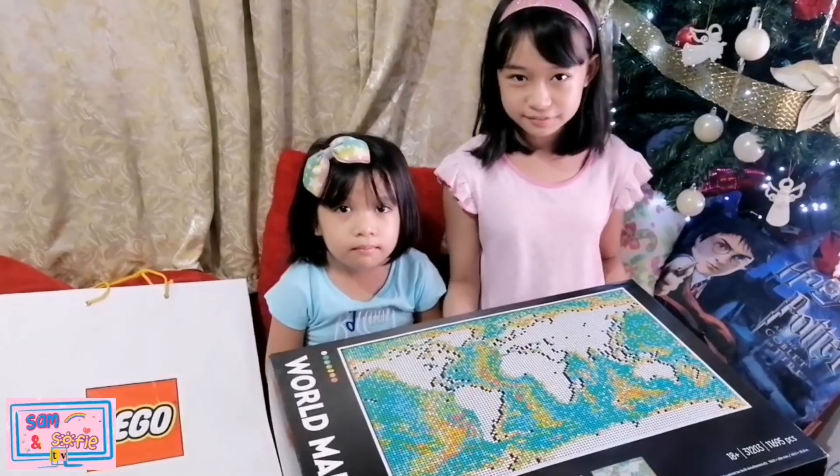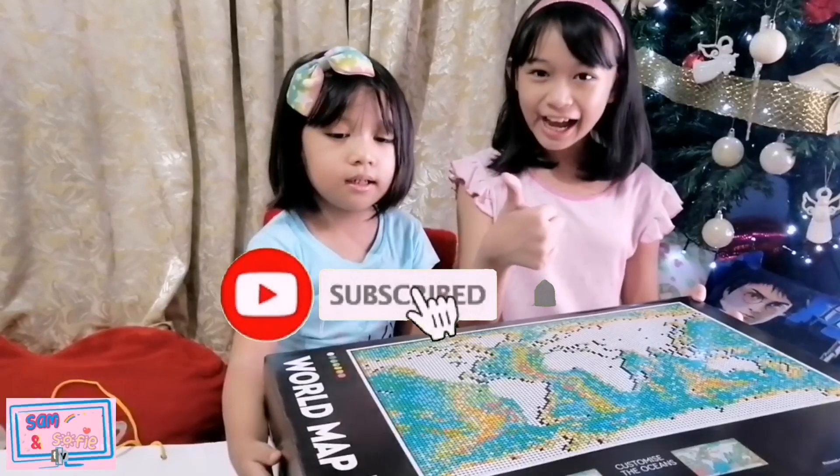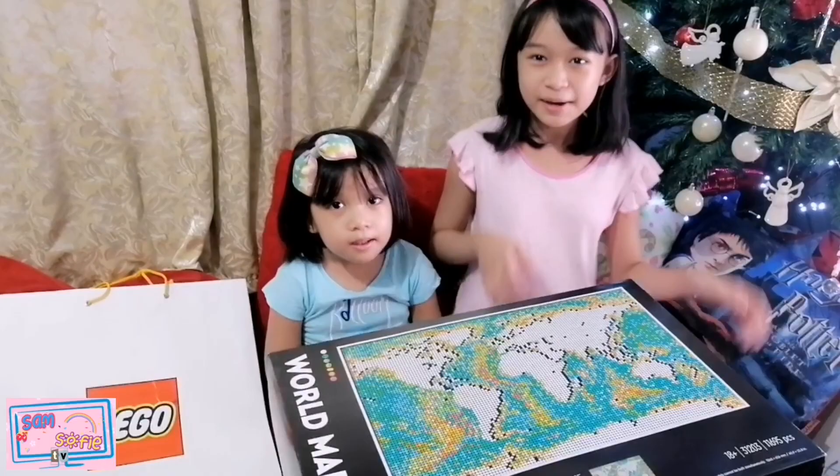Watch out for our next video assembling this. Don't forget to like, and hit that bell. Thank you for watching! Bye!